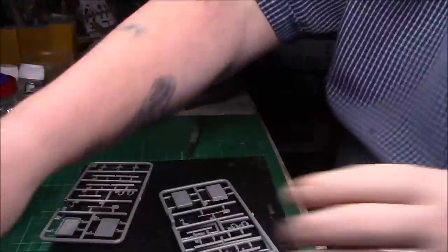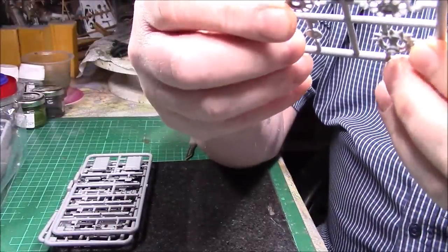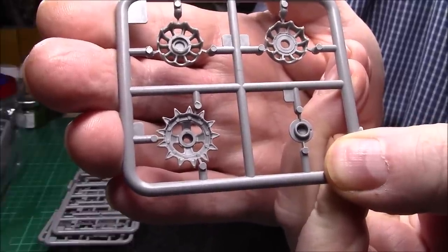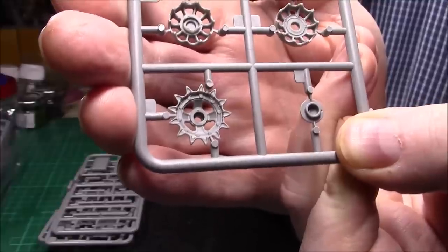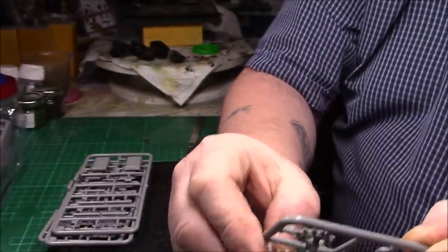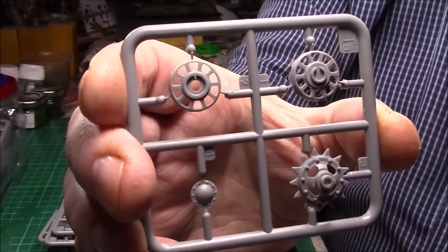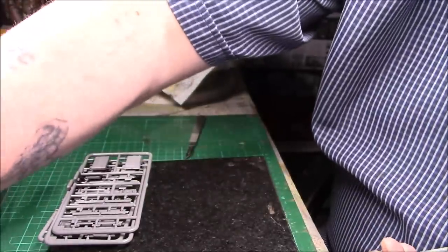Now we have the sprue here with the sprocket, again really nicely detailed. I'm glad they haven't put plastic on to the actual tooth at the top of the center one — that makes it a lot easier, because no matter what you do you lose one of the teeth at the top. Nice detail, a little bit of flash on the inside but it's almost gone, nothing to worry about. And that's the return idler — two sprues like that.